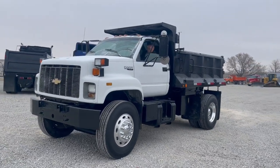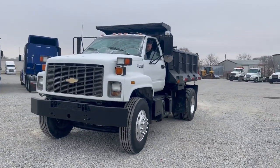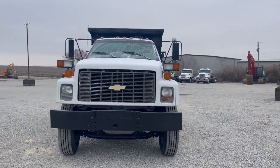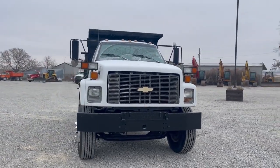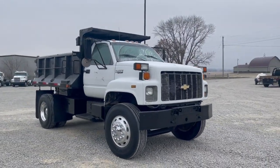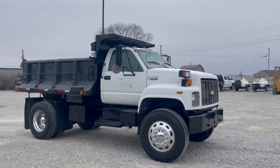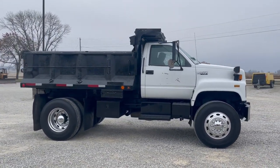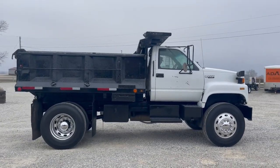Next up, got a really clean little single axle truck here. It's a Chevy Kodiak C6500. It's got a tin box on it, right at 173,000 miles. Really clean little single axle — kind of a raspberry truck with aluminum rims.